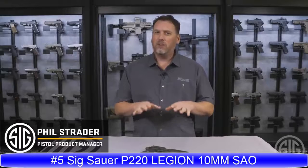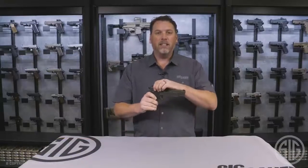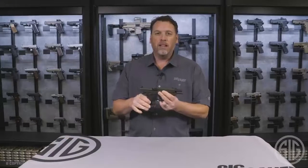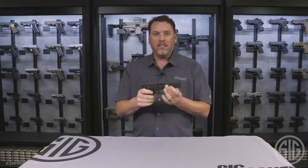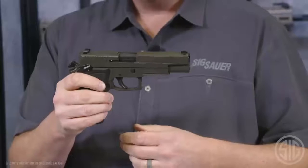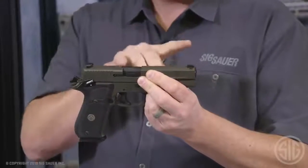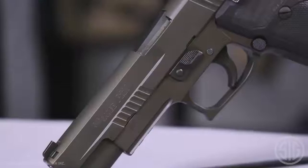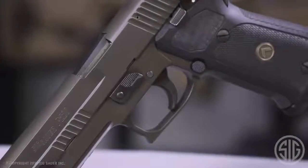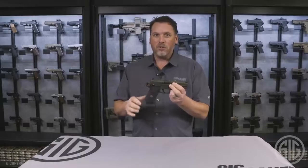Phil Strater here at Sig Sauer, and today I've got something a little different — 45 ounces of awesome, as I like to call it. It is the P220 Legion 10mm, but this is the single action only model. What you get here is the same thing you'd get on a standard 10mm P220 Legion: 5 inch barrel, X-Ray 3 day-night sights, and the standard Legion Cerakote Elite Grey finish — but the single action trigger makes all the difference.